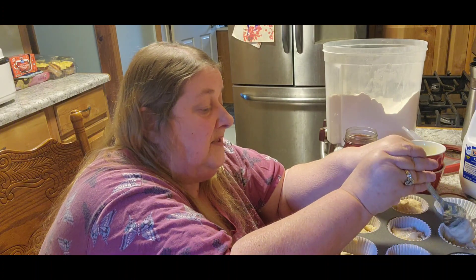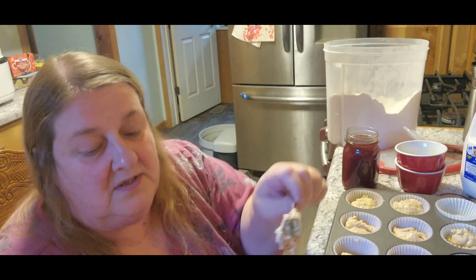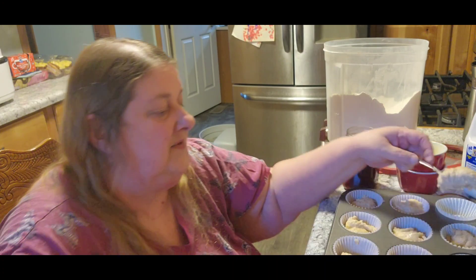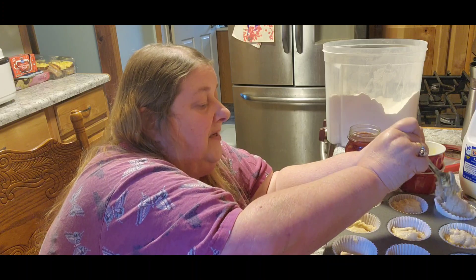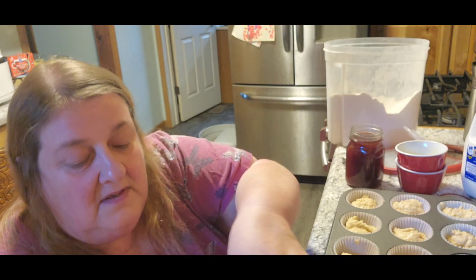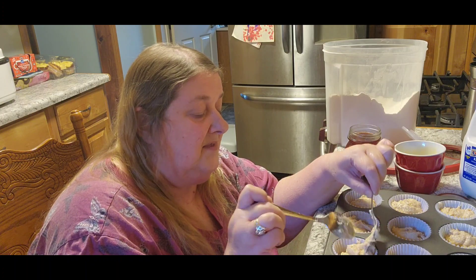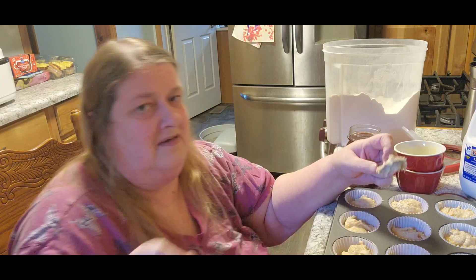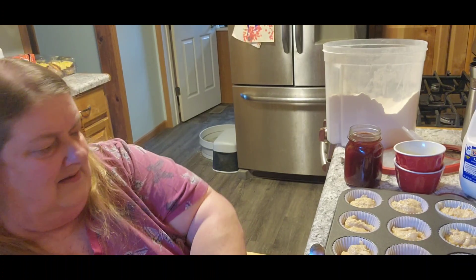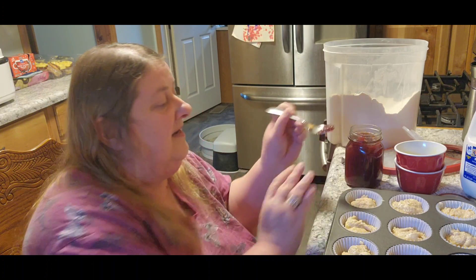Someday maybe I'll be rich and we can just retire. Wouldn't that be nice — you just wake up one morning and you're all of a sudden rich? But you know, like what would you do? What's the first thing you'd do? I'd become debt free. We all talk about quitting our jobs, but then what would we do for fun? What would we do to keep our minds active? Because after a while if you didn't do anything, your mind would just be like mush.